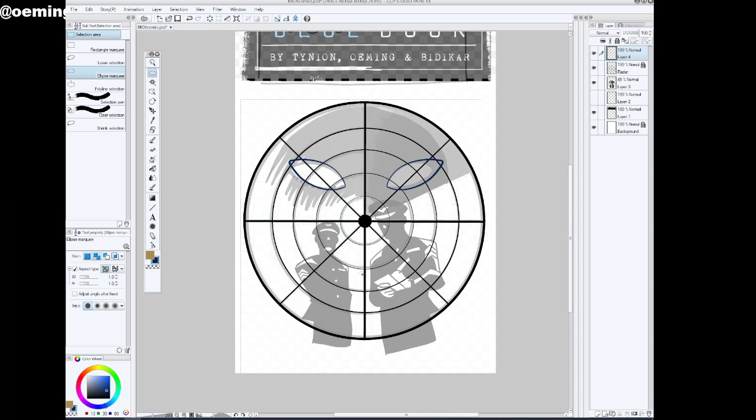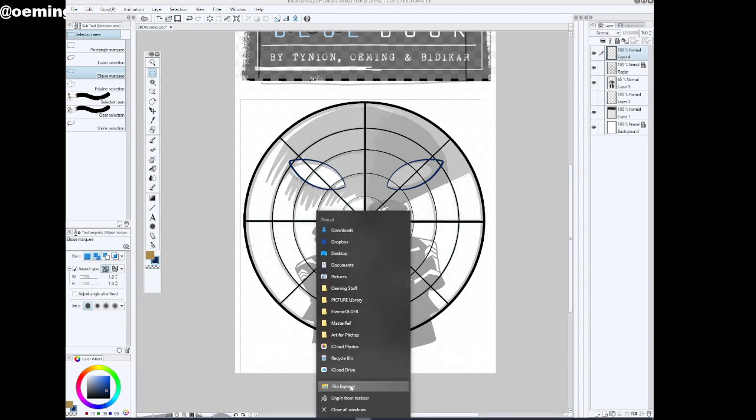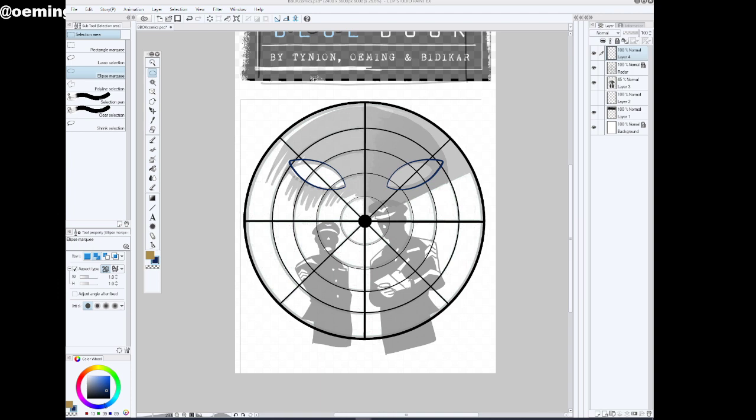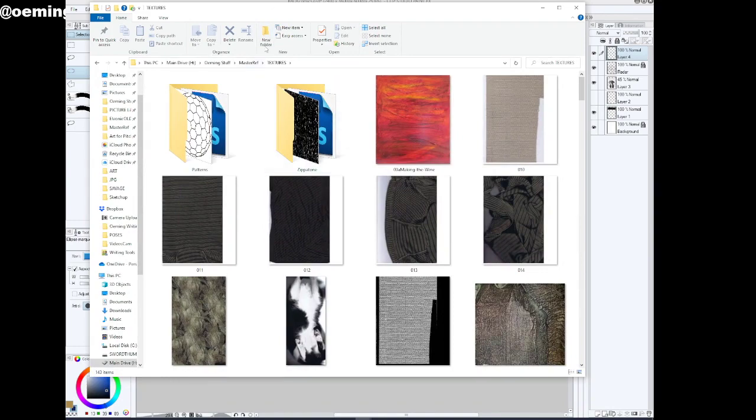I'm going to try grabbing some zipatone and see how this will look. What I'm doing right now is looking through my backup files — I have a whole file full of zipatone patterns, or Ben-Day dots, whatever you want to call them. There are a bunch of different names for it. I've got this whole big file of layers.